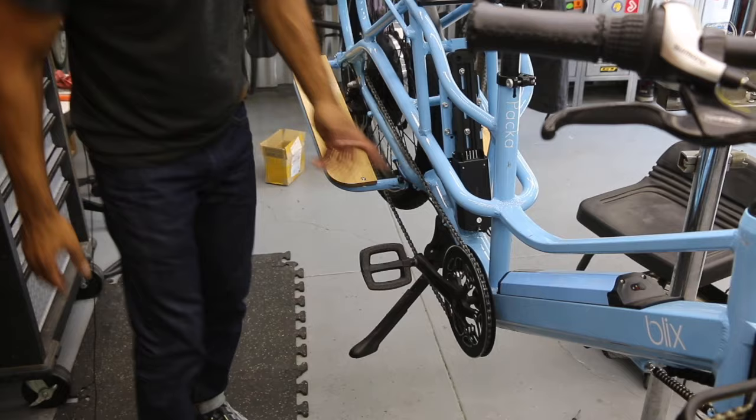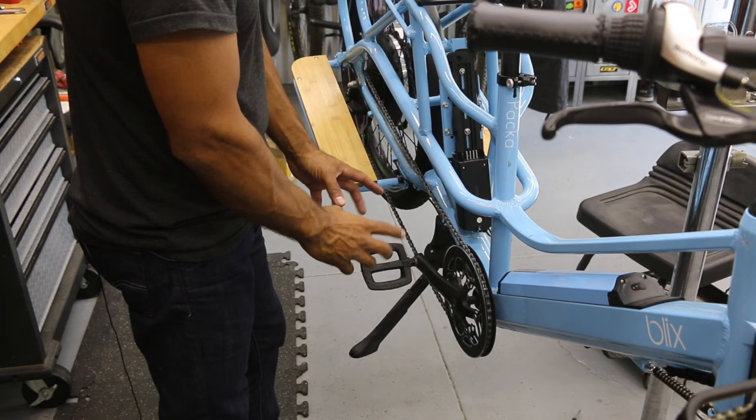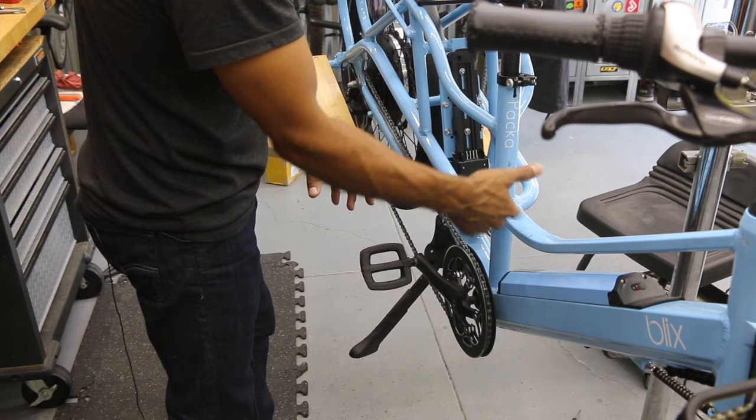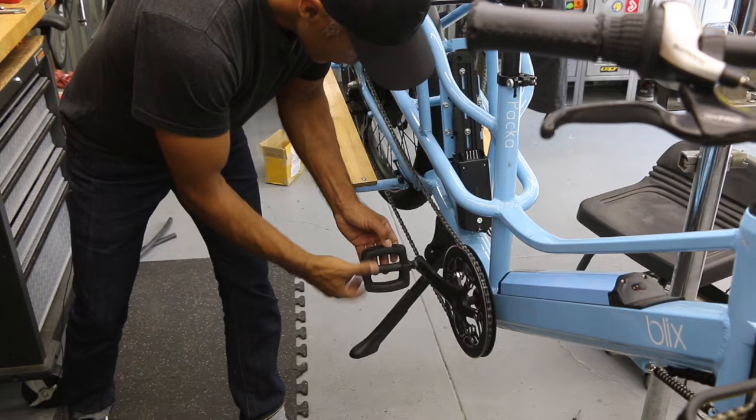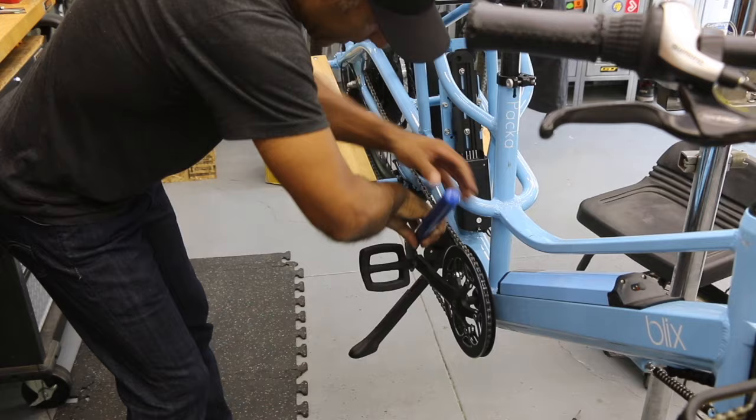First thing we're going to do is get this pedal out of there. On the drive side or right side of the bike, go counterclockwise. If it's the left pedal, stay on the right side of the bike and still unscrew counterclockwise — that works for tightening as well. I'm going to try by fingers first. It's a little stuck so I'm just going to use a regular pedal wrench. This one doesn't have access on the other side so I can't use an allen tool.